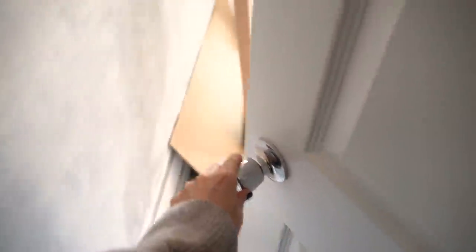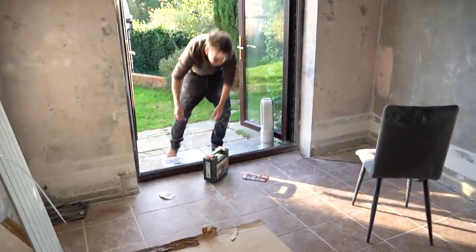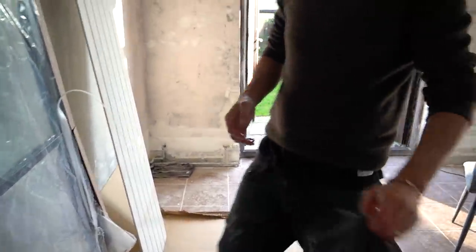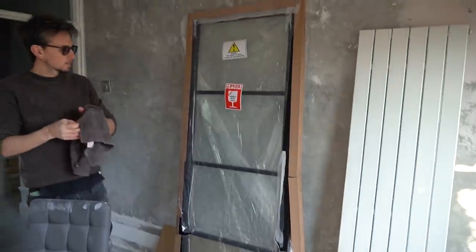Simon's in here at the moment - let's see - caught you skiving! So the door arrived yesterday which we're very excited about.